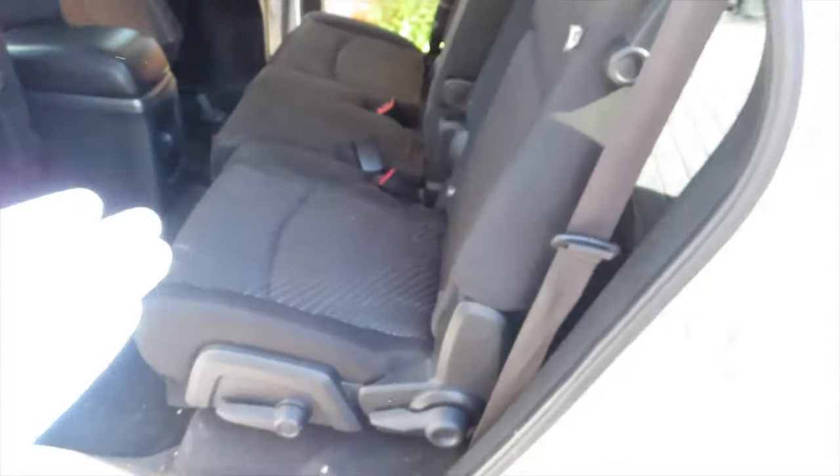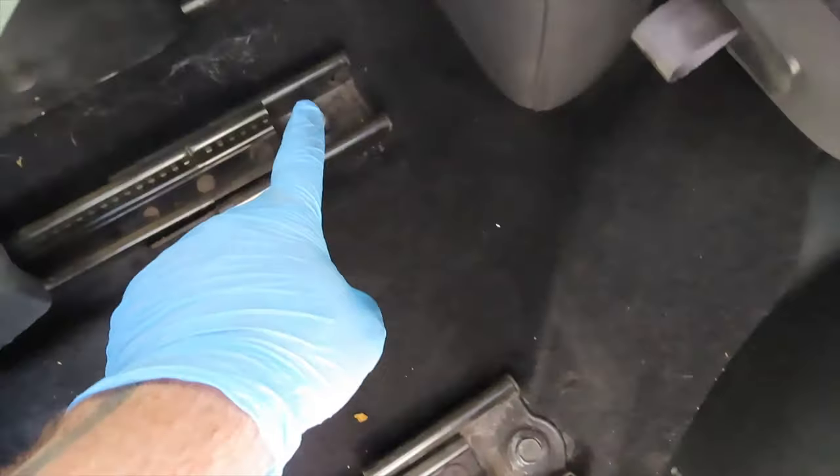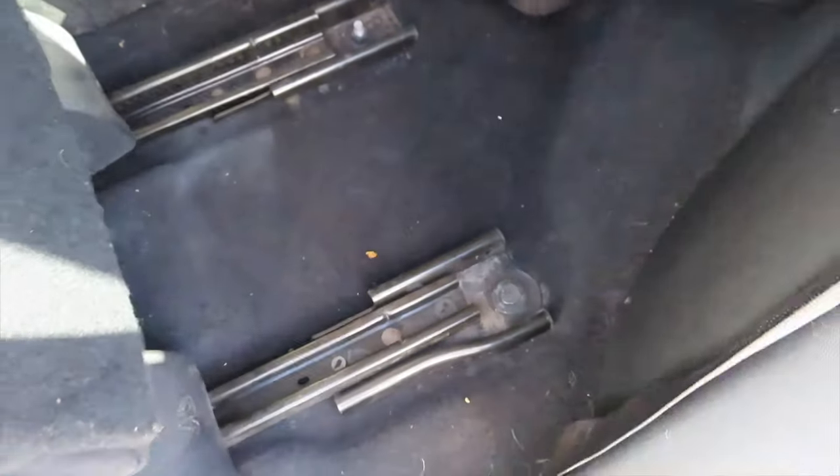That's how you remove the second row in the 2012 Dodge Journey. Don't forget with these bolts and nuts to torque them to factory spec. That's it — six bolts, two nuts, second row removed and put back in. I hope you guys like this video, leave a comment down below and I'll see you guys in the next one.